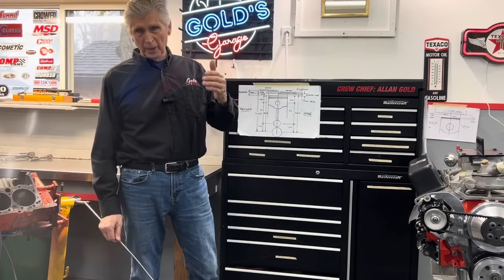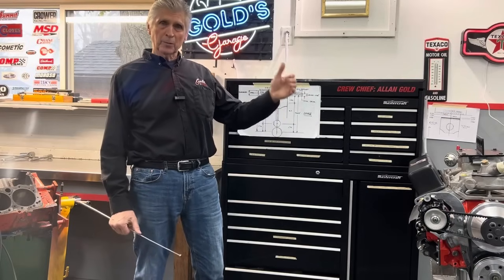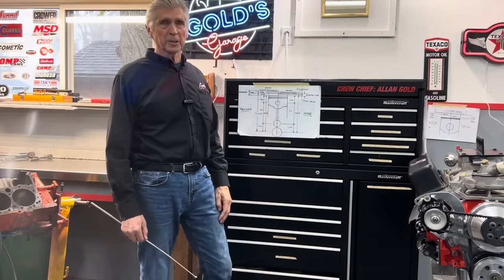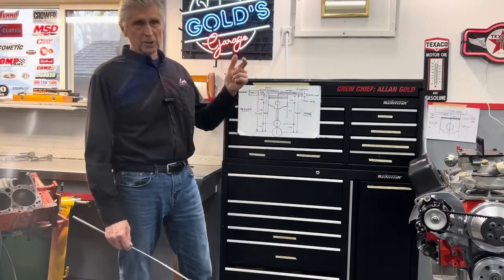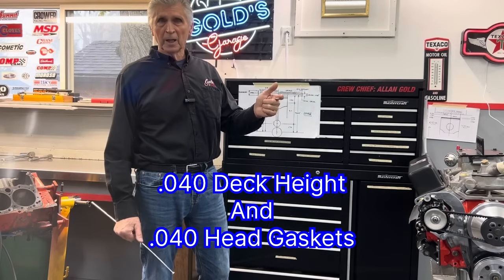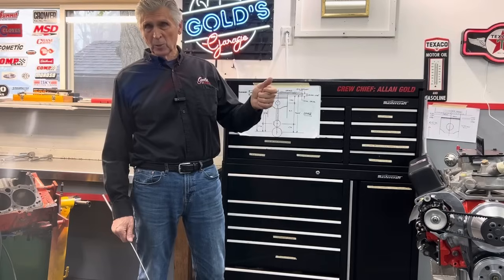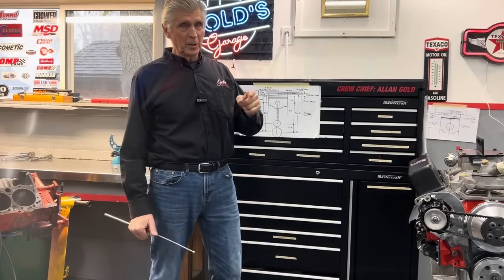Cause and effect: not enough quench causes pre-ignition, causes lack of full combustion. Carbon deposits create detonation. Detonation basically destroyed this good engine — otherwise it had lots of good parts in it. So we're going to replace all that, but we have to fix that problem. Instead of what the original builder did — 40 thousandths quench height from the top of the piston to the top of the deck, plus another 40 thousandths head gasket, giving 80 thousandths of quench — we need to change that. I'm looking for your comments on whether you agree with my theory.